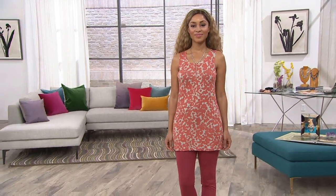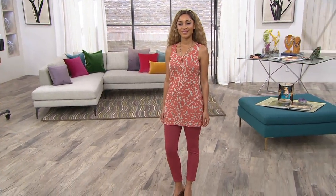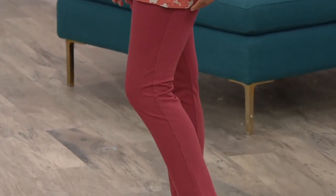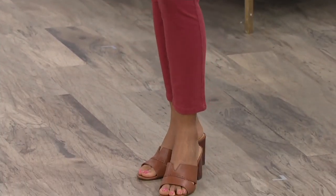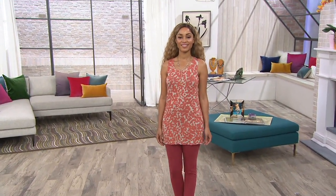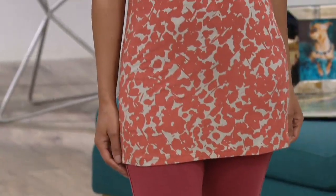I want to bring everyone's attention to the pants that Brenda has on — they're super cute. Those pants feel like yoga pants but look like a twill pant. They're coming up a little later in the show. The pants will be on four easy payments. We are going to create the cutest outfits in this show, but this tank is a wild price. You are saving $20 on the tank — it's 40% off the QVC price.